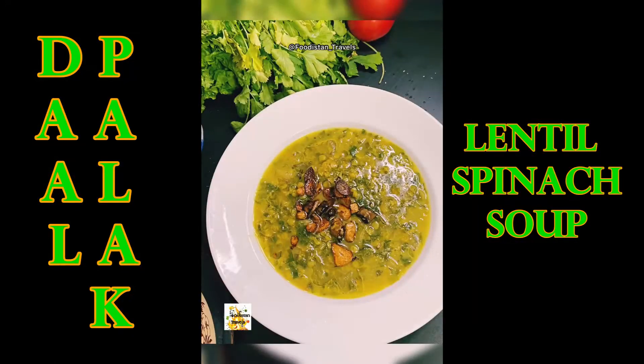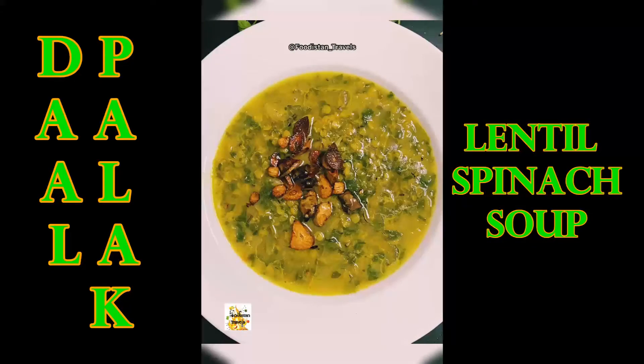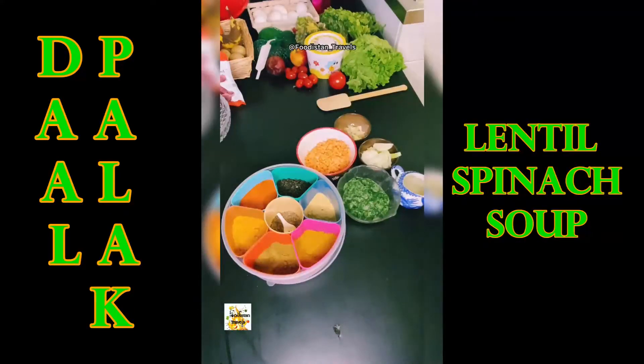Hi everyone, it's me Kiran from Foodistan Travels and today I'm going to teach you how to make dal palak, also known as lentil and spinach soup. It is a very easy recipe and highly consumed in Pakistan, especially in summers, but I also saw this recipe in Germany, so let's start.